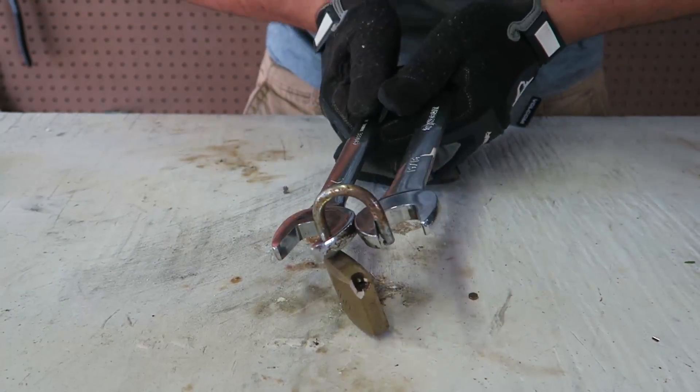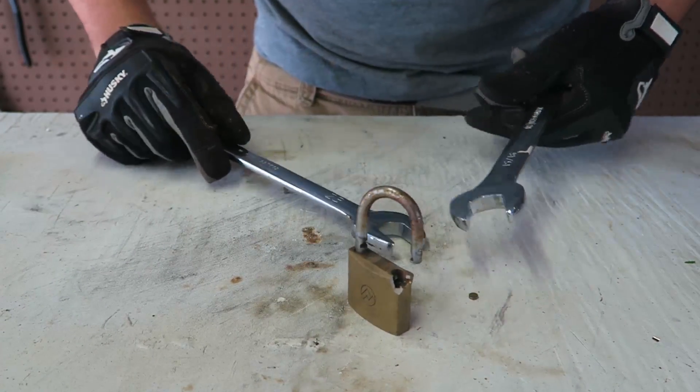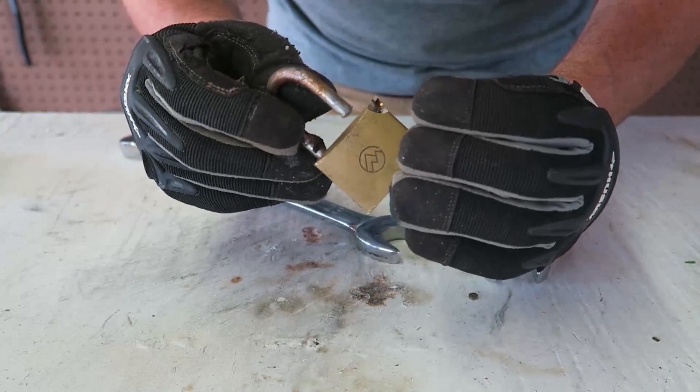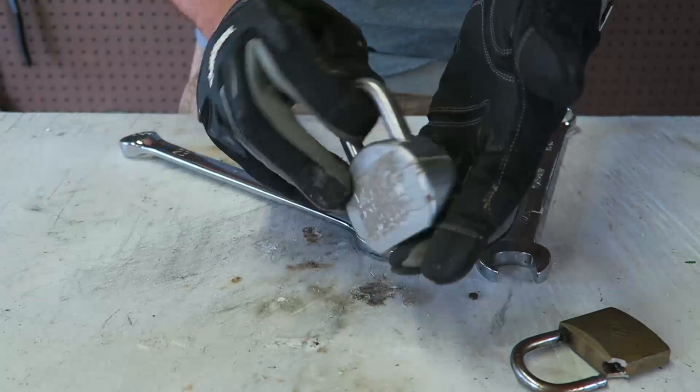Boom! Wow, it just crumbles apart. Look at this — too easy! That's insane. Let's try the same thing with a big lock like this.